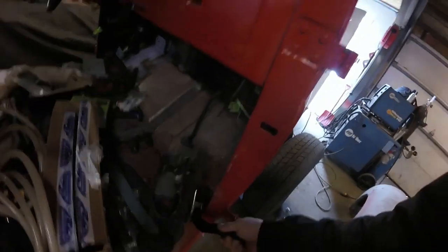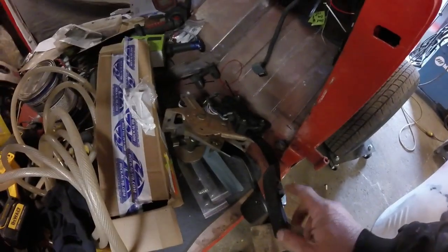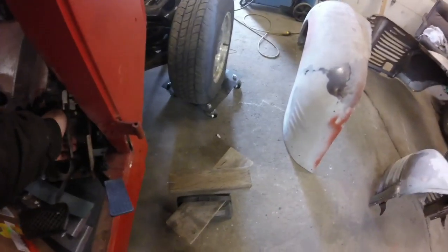I just had a U-pick the other day and I picked this up — it's a much smaller gas pedal. It's on the truck, more compact. I should just be able to cut the bracket and put it on.